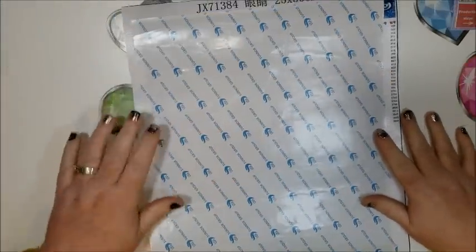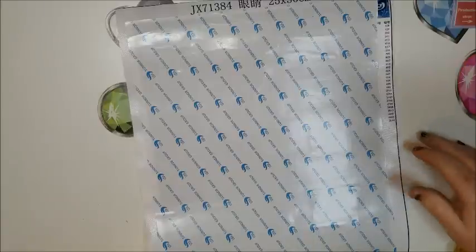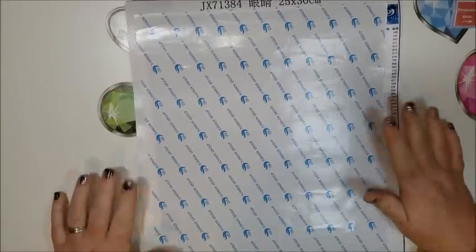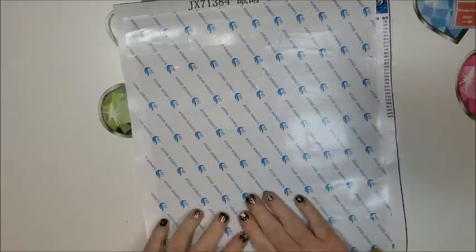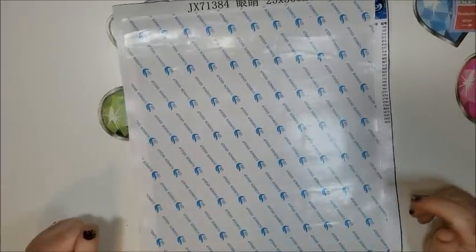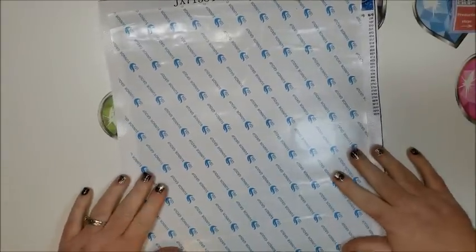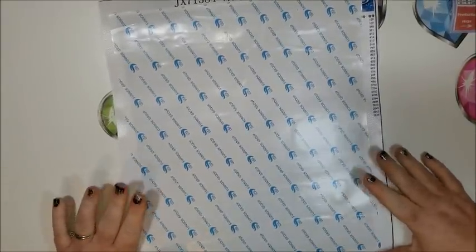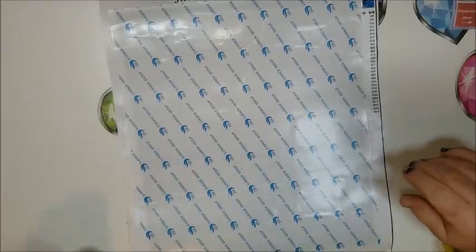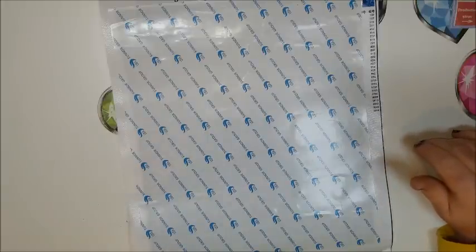Hi everyone, it's Donnie. In today's video I am going to show you how to fix those darn bubbles that you get on your canvas. You haven't seen this one yet, but I have done an unboxing on it and I was quite surprised at how many bubbles I had on this small canvas. This is a bit of an impromptu video, so I might make a few mistakes here and there, but we will go with the flow.